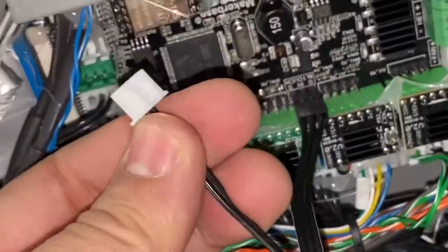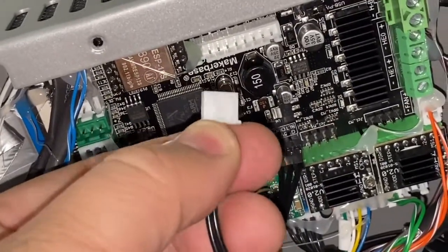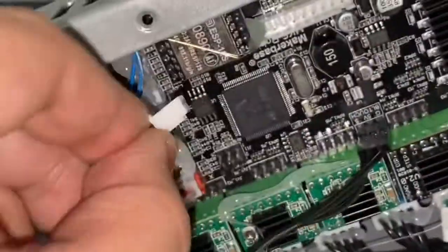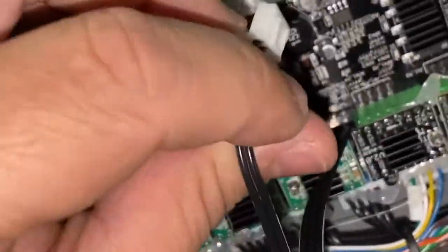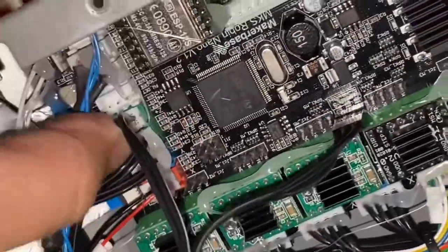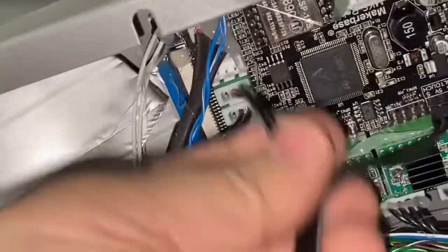Now for the other side: invert the male pin — you can see this arrow. The arrow side should face the same direction as before. Insert it. Well done — you won't miss it. There are two sides, and it is finished.